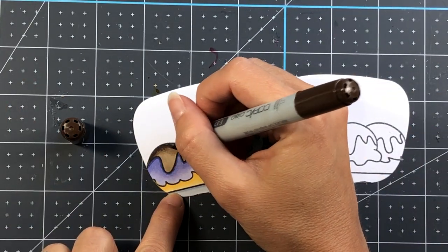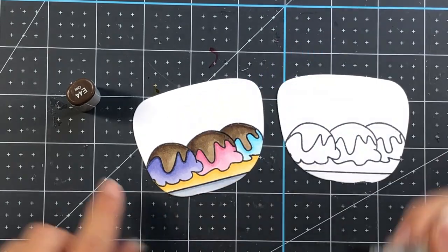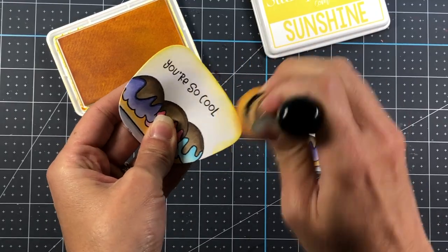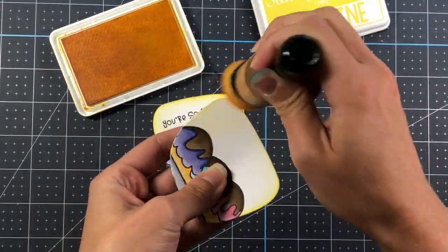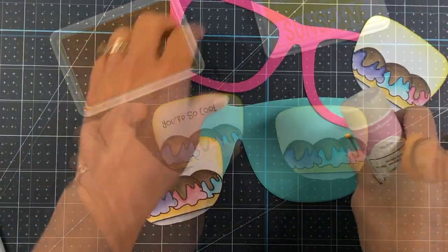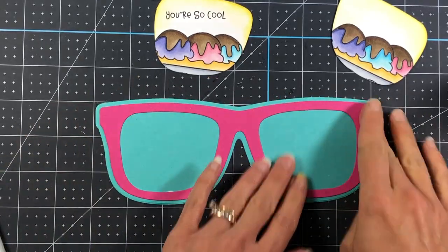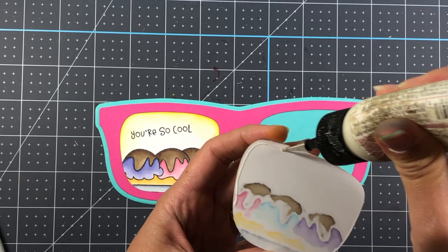I do the same coloring for both lenses, though I only show the process for one. After the fact I realized I didn't put the ice cream colors in the same order on both lenses, but it still looks good. I stamp 'You're So Cool' from the Banana Split to Stamp set, then ink the edges with sunshine ink so they're not so white. I layer the frame — cut from guava — onto the ocean cardstock piece cut with the second largest shadow die, then fit the lenses inside the frames.